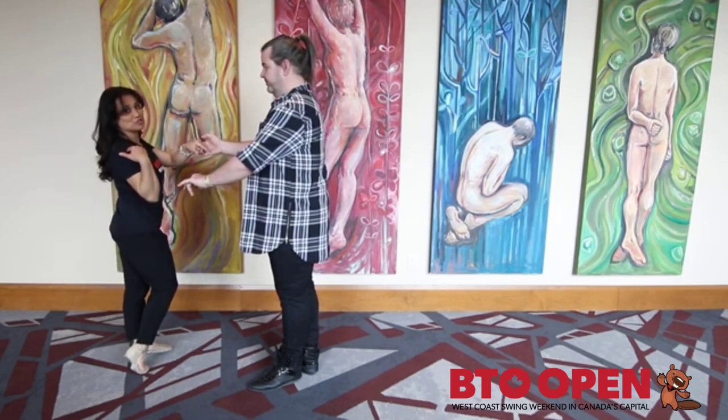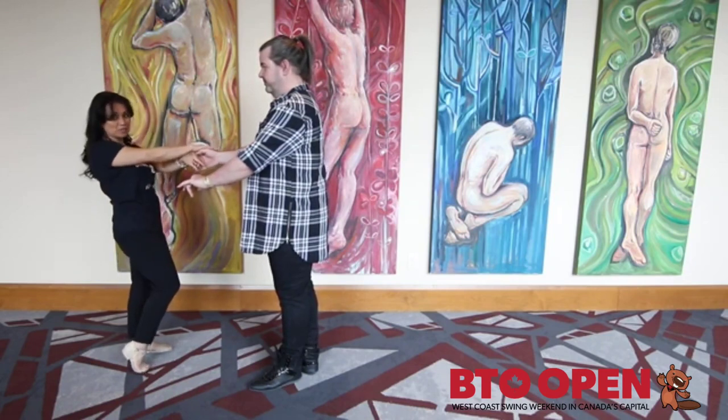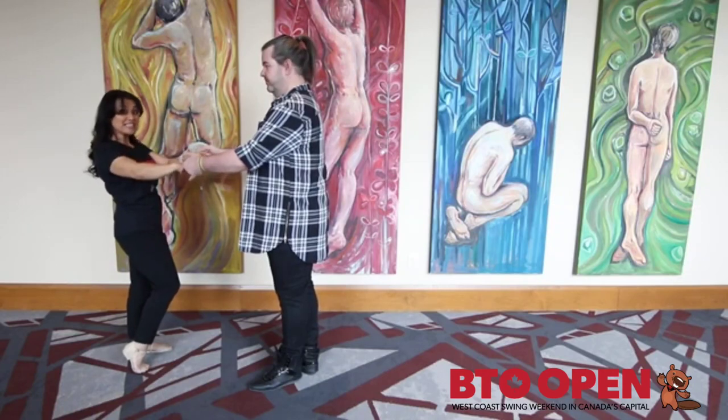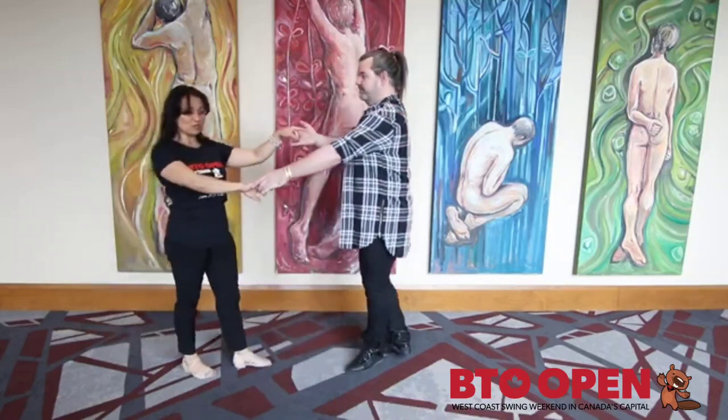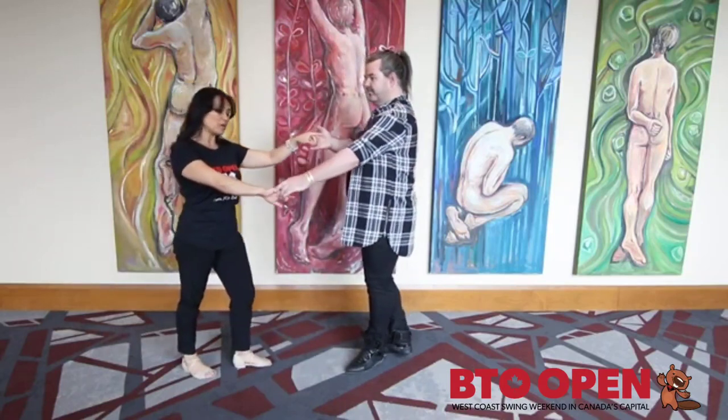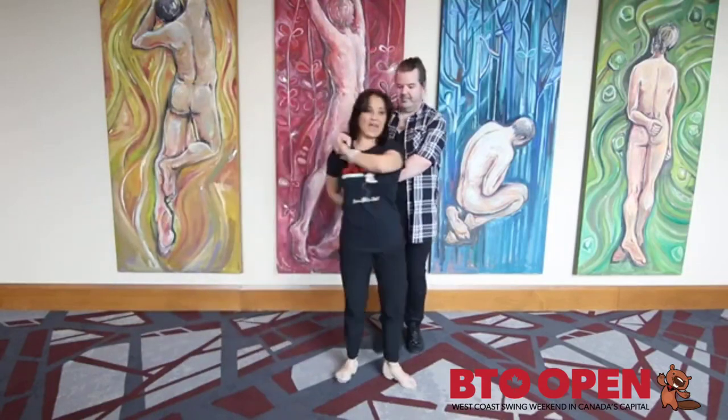Leaders, all you're going to do with this hand — bring it to the shoulder. Do not lead with this hand. All the lead is in this left hand. It's going to break one, two. Notice the high-low position. Here we're going to wrap up for three and four.